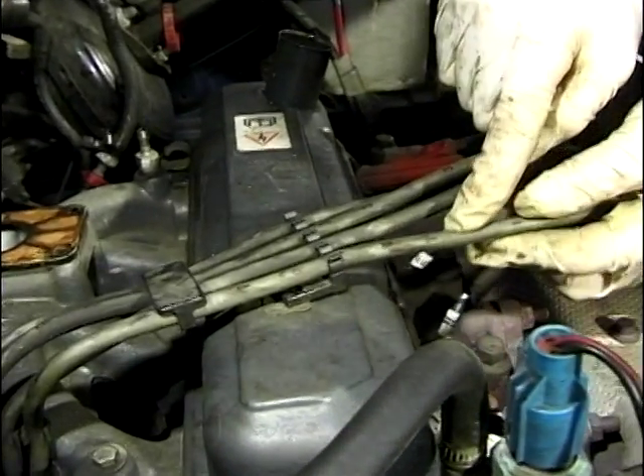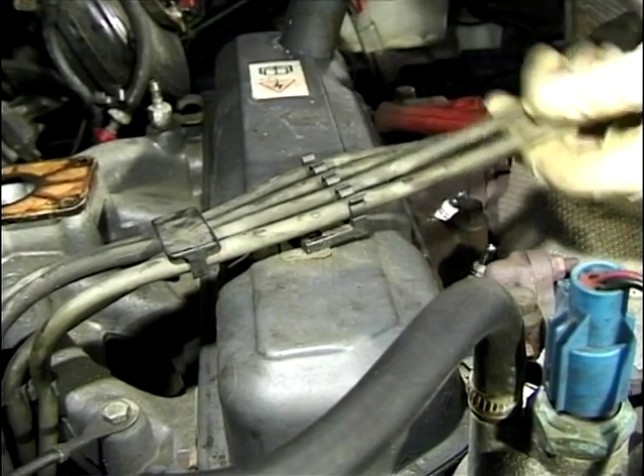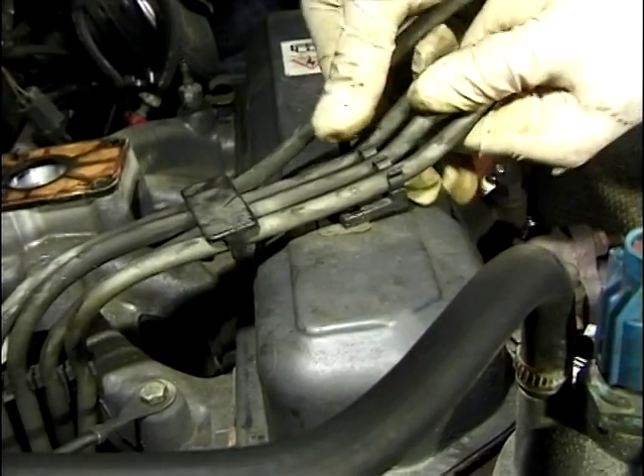These are great, because they're actually marked up for you. The cylinder numbers are put on — one, two, three, and four. They think of everything for it.